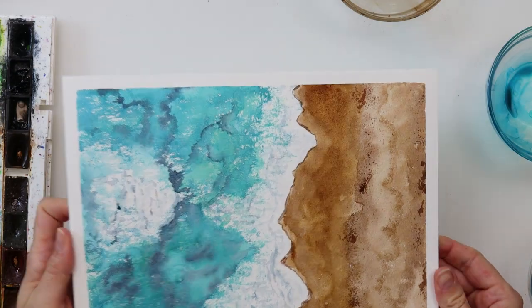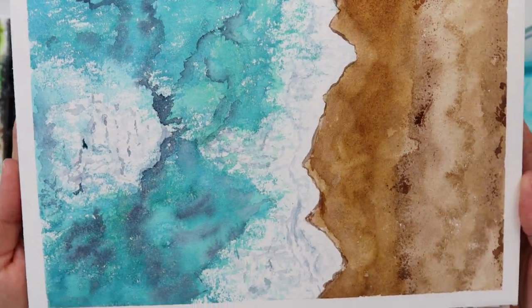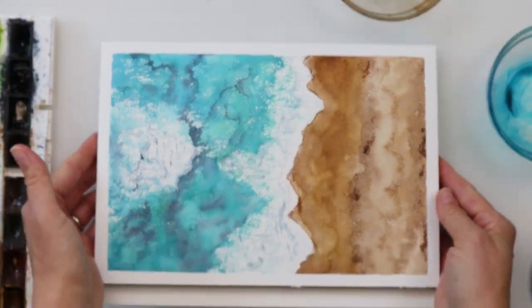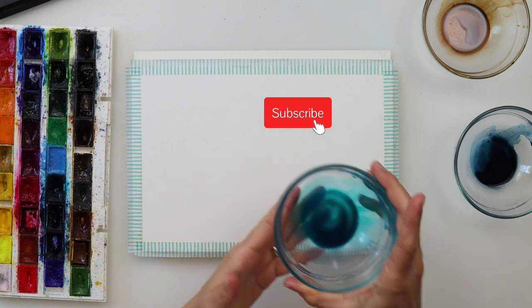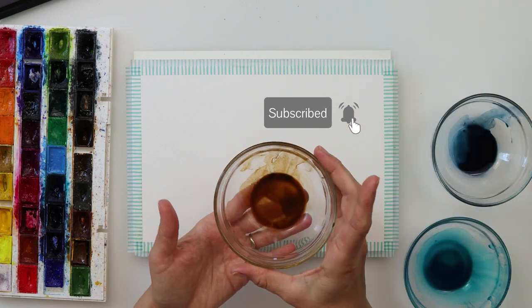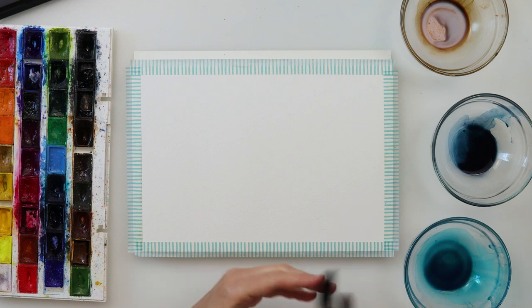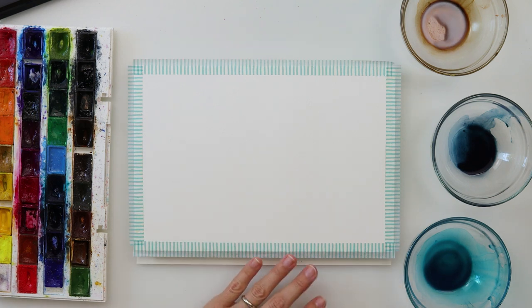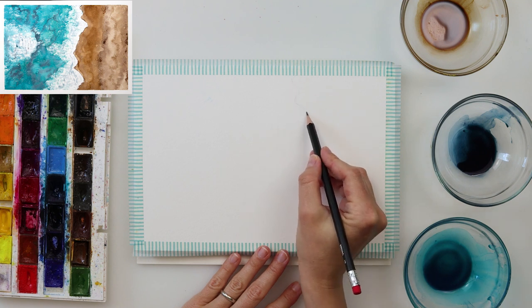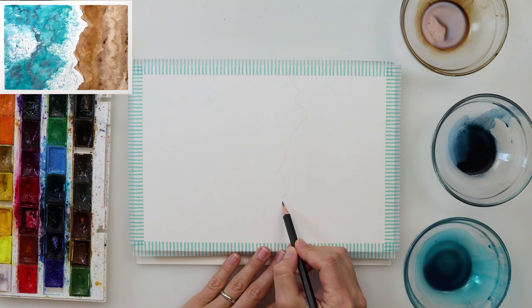Hey everyone and welcome to my channel. Today we will be painting this simple and easy seascape with peach, and this time we won't be using any masking fluid or white gouache — it's just the white of the paper. I have prepared some colors: a mix of azure and turquoise blue, and Mars Brown. I'll also be using other colors as we go. I'll be trying to use as large brushes as possible because I don't want to fuss around with particular details — I just want to paint it quite simply and loosely.